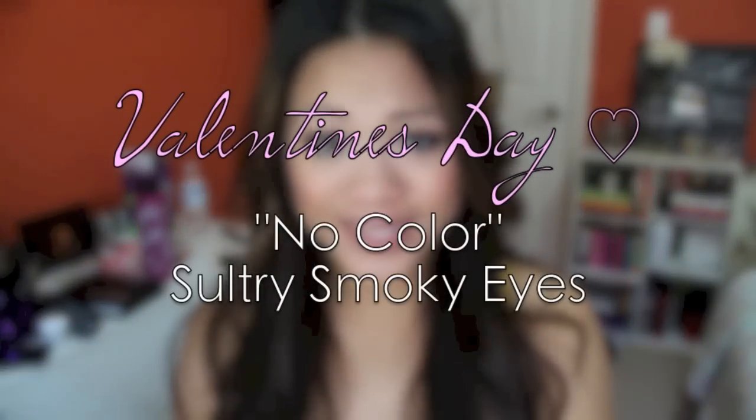Hey everybody, Valentine's Day is coming up, so for you girls going out with your date, your friends, or your family, I hope this will help. This look is more focused on a sultry neutral smoky eye makeup look, so if you're not into pinks and bright makeup looks, then this should be for you.